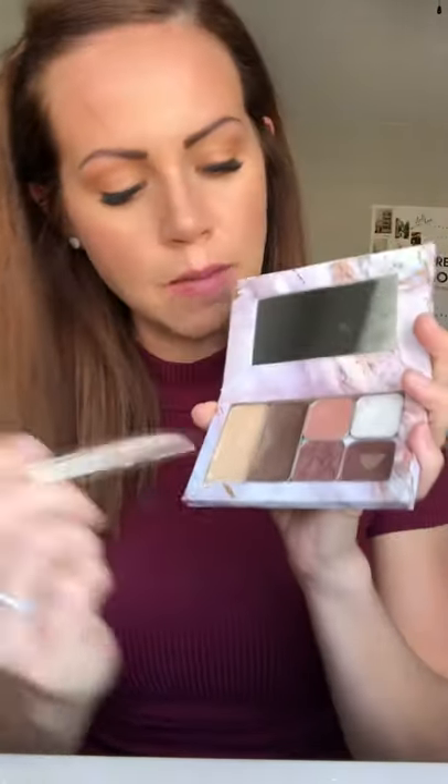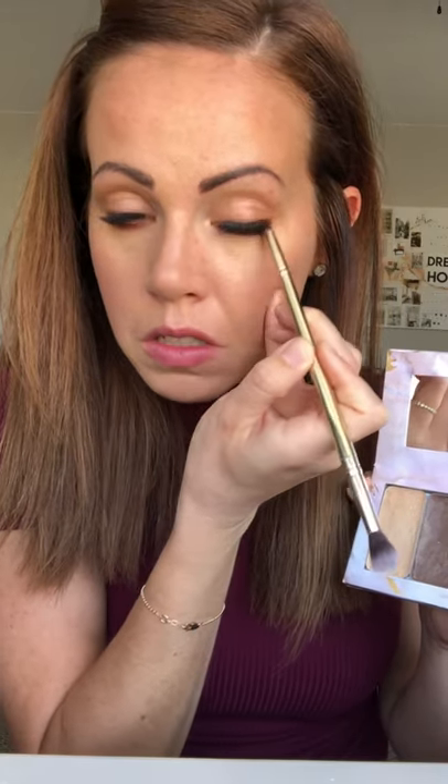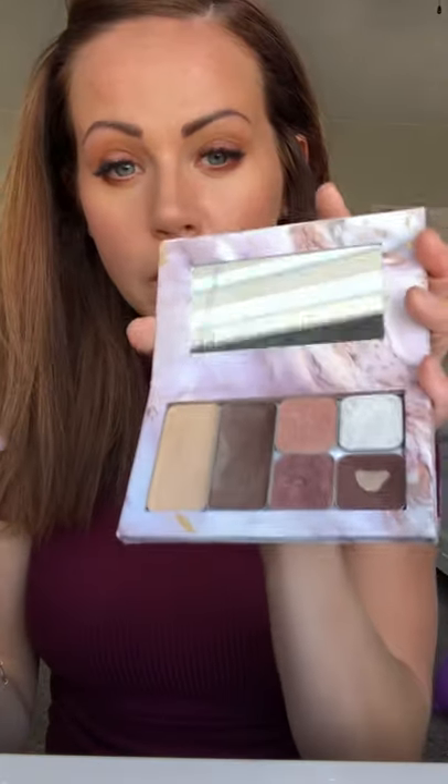First thing I'm going to do is work on my eyes. I'm going to come in with this eyeshadow color called Billy and take this with my eyeshadow everything brush right on the lower lash line. This is just going to frame my eyes really pretty and make my lashes look full. I'm going to do the same thing on the top — it's really easy and you don't have to be a perfectionist about it, using the small end of the eyeshadow everything brush.